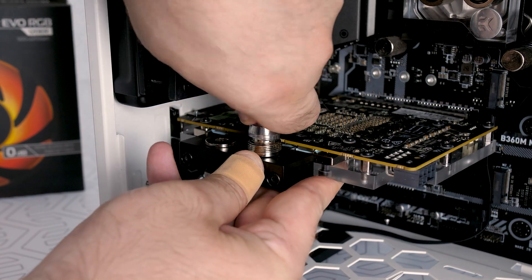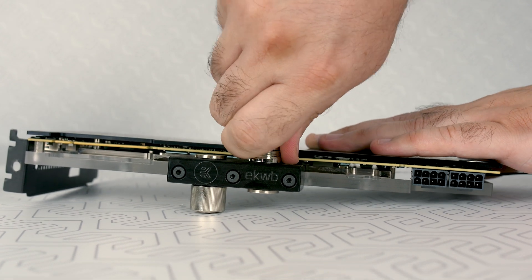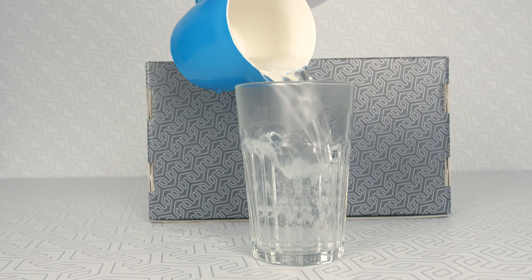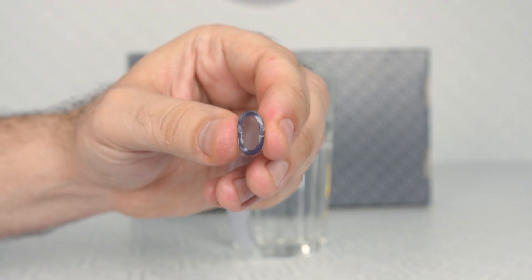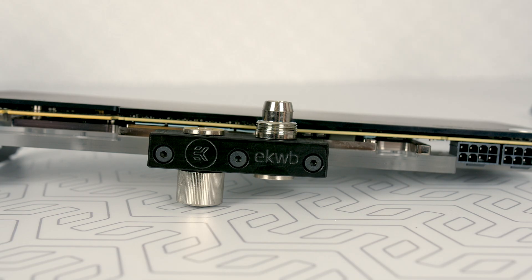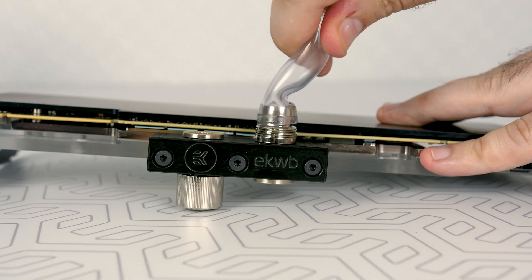Pro tip: when installing the tube to the fitting, it takes a certain force, which isn't a problem when the water block is outside the case. But if you're doing it inside the case, it can be hard due to crowded space. However, one glass of hot water is a game changer — put the tube in hot water for a few seconds and the installation should go way easier. The tube will stick to the fittings much more easily.